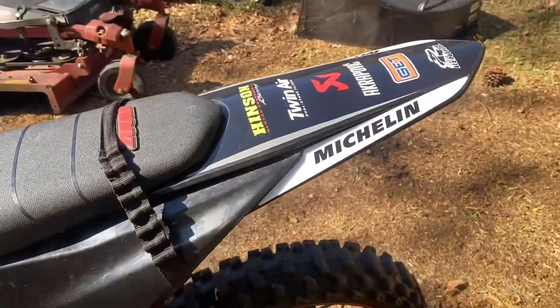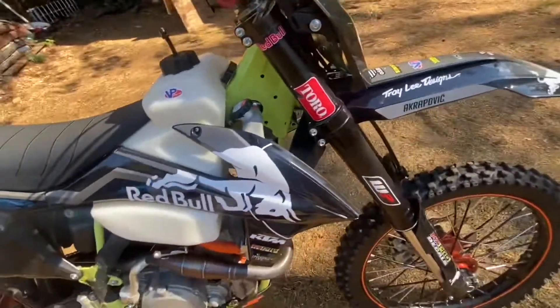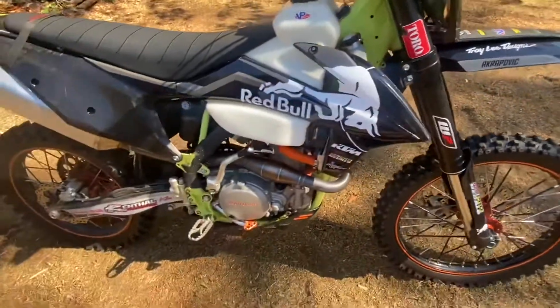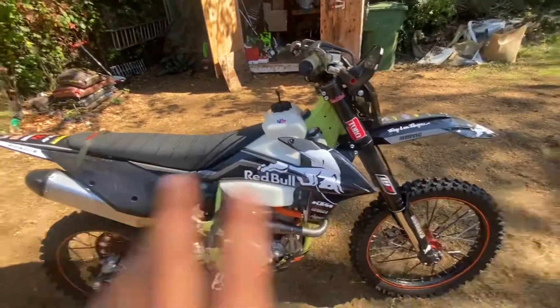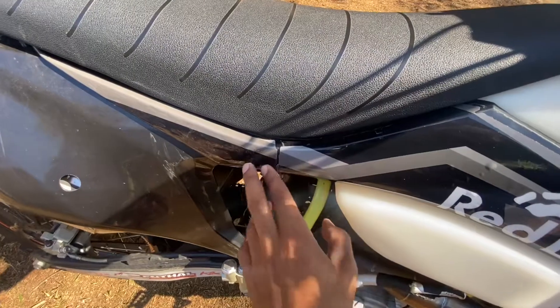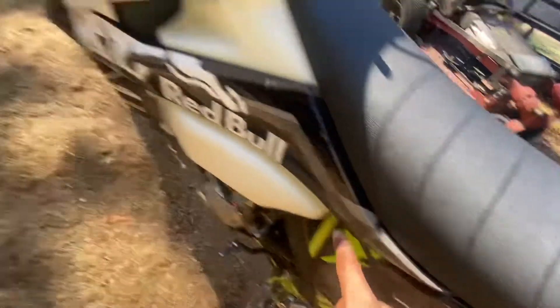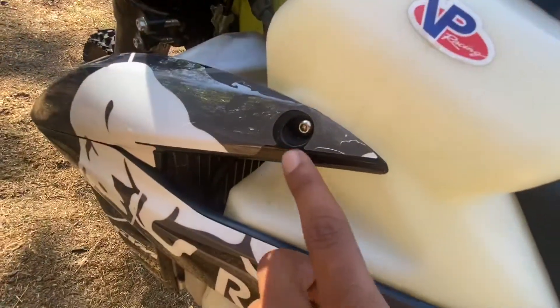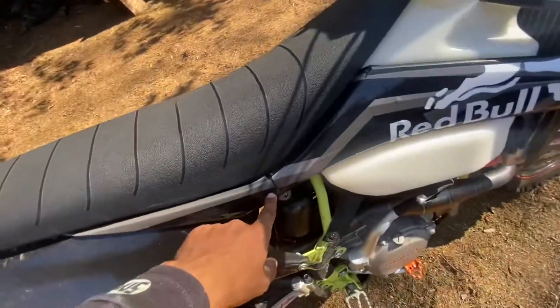Red Bull is one of the hardest graphic kits to get. You've basically got to get it custom made. If you do find one, it's in Australia, which is kind of weird. So what do y'all think of this graphic kit? I like this one better because it's black. The other one was black, orange, and blue. One thing — right here it didn't fit right so I had to cut it. My leg was going to be right there but it didn't fit. It also didn't fit right on this side. But everywhere else the graphic kit fits pretty good, except for that one side.